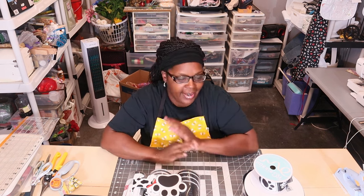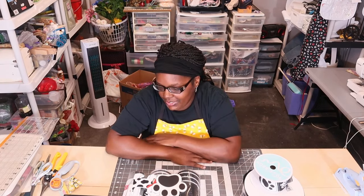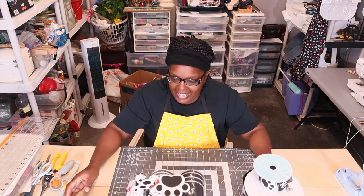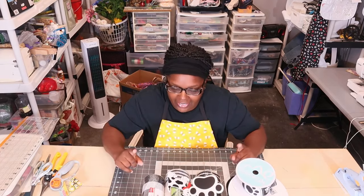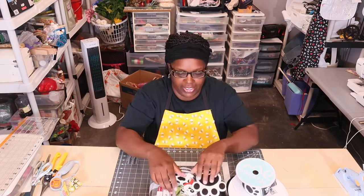Hey everybody, welcome back to the channel! Today I'm going to be doing stuff around the warehouse and showing y'all a couple of projects I'm thinking about. I wanted y'all to choose for me — I don't know which one to do. One of them I've been putting off for about seven months now, and another one I think is so cute. Here's the first one.